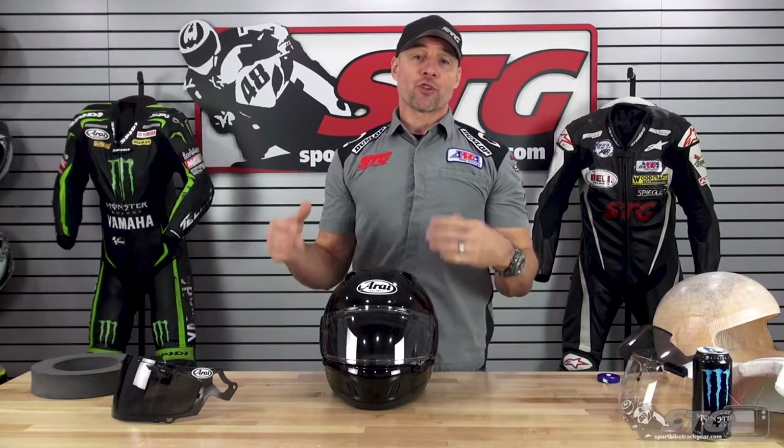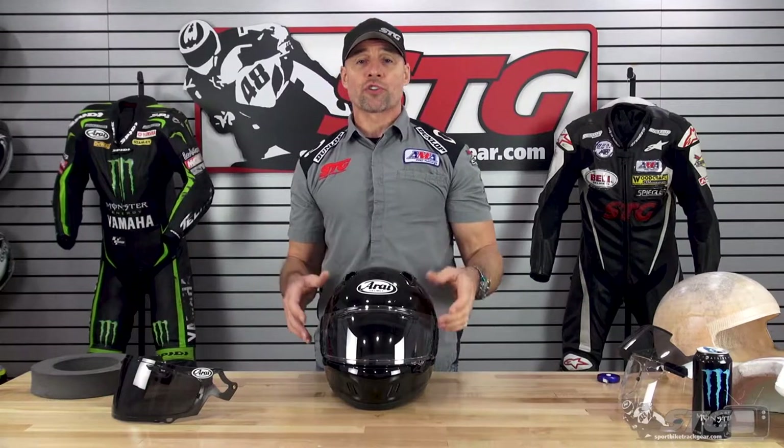The Arai Defiant X uses the latest generation Arai Helmet Shield. The same shield fits the Corsair X, the Quantum X, the Regent X, and the Signet X. It uses all the same components, and this was a giant leap forward as compared to the previous versions of Arai helmets.